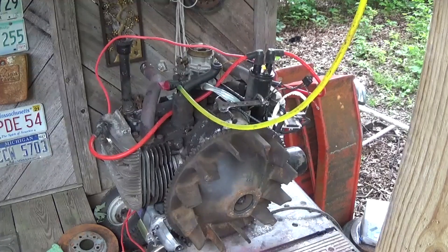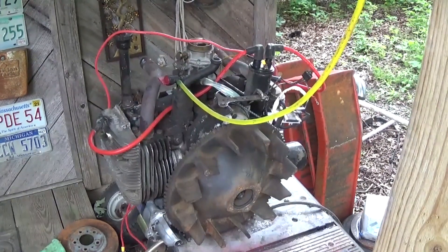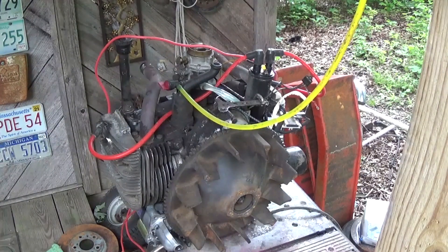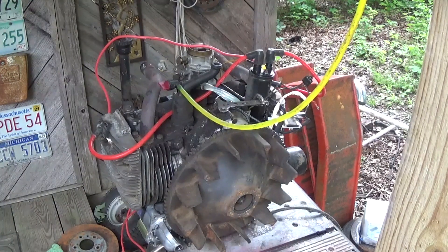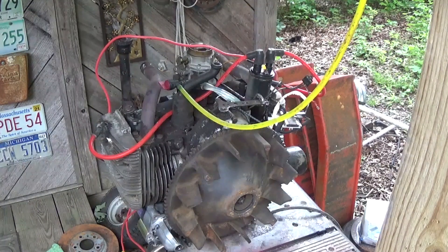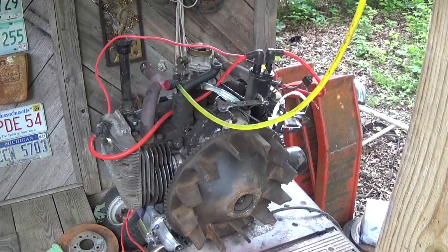We'll plug all the holes up, probably take the exhaust off, plug all the holes up, and then pressure wash this puppy and get her cleaned up. In the meantime, we are going to run the goofy cart with the Briggs and Stratton motor on it until I get this one ready to swap in. There is a car show in our local area in June, which is only like two or three weeks away.